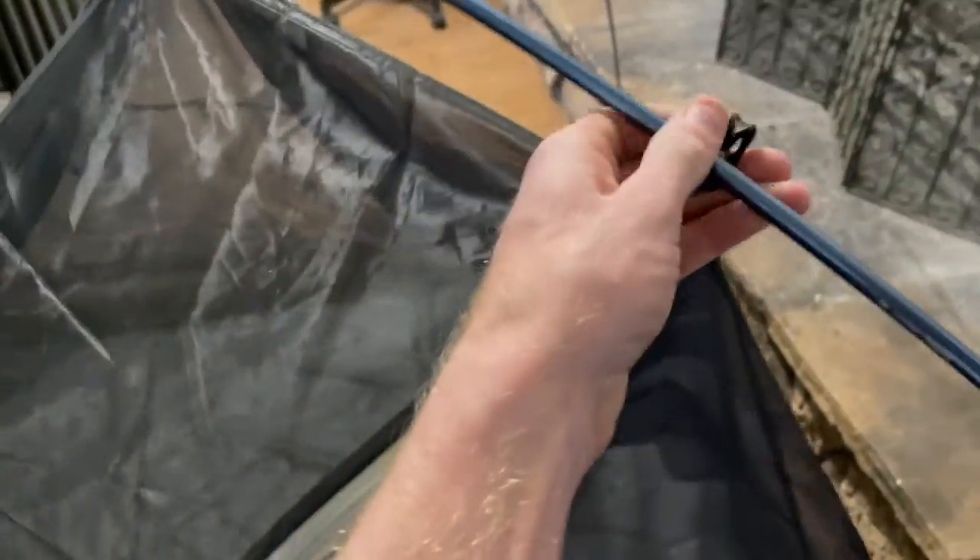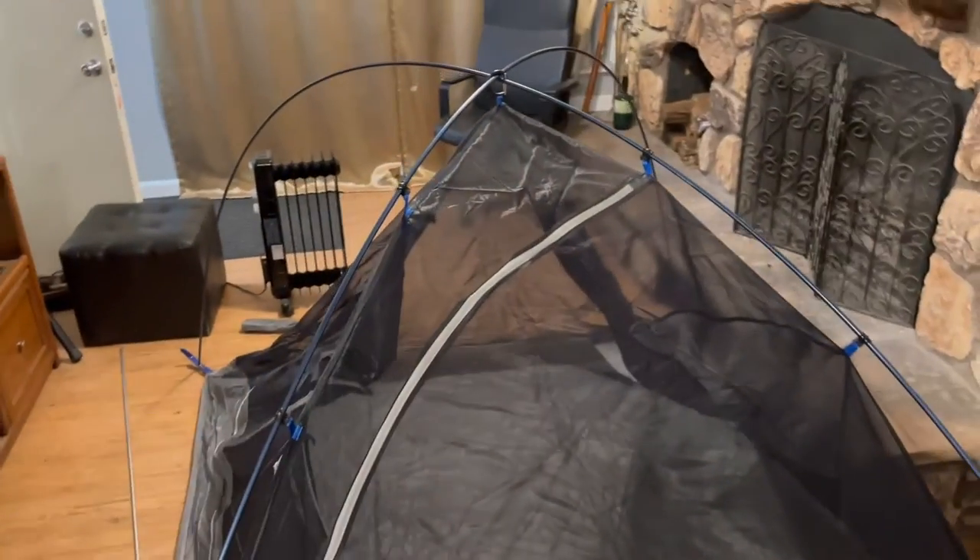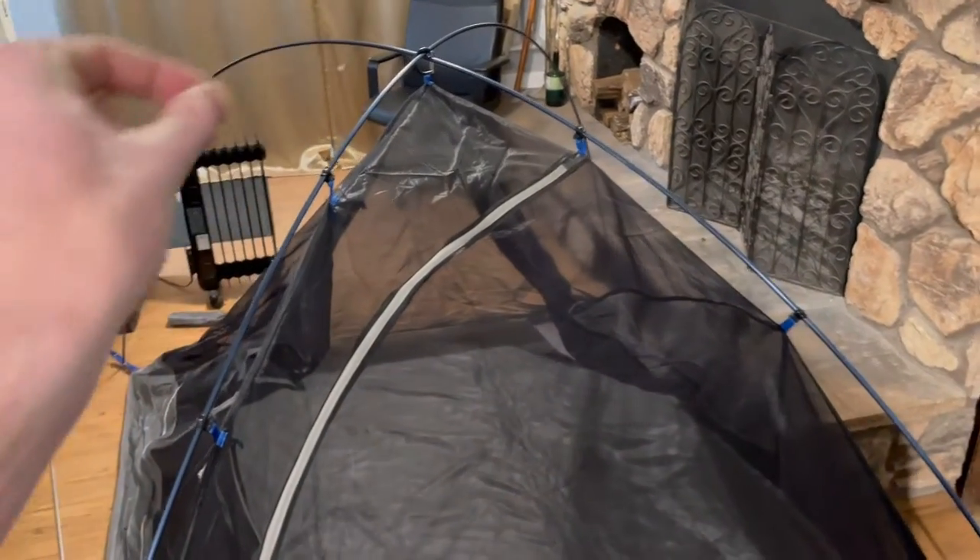Right here, we're just going to set the tent up. I got my dog with me and all the rest of the gear here. We're going to go ahead and set this up real quick, see what we got, and make our decision. It's really not bad at all — even while filming, it's pretty achievable. This snaps right together. I enjoy this design because you don't have to mess around with slipping the poles into sleeves — that just never used to work out. I prefer this.